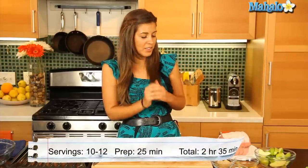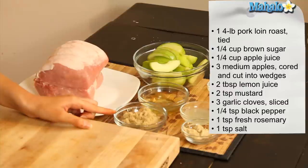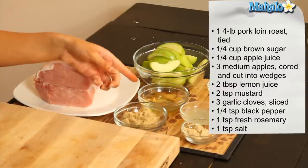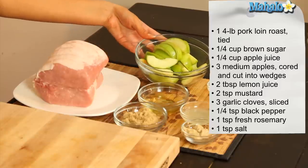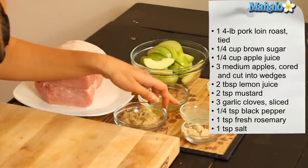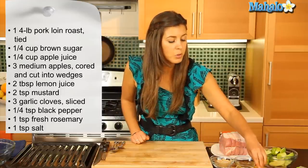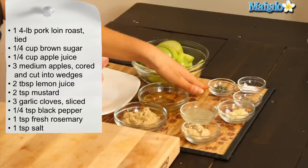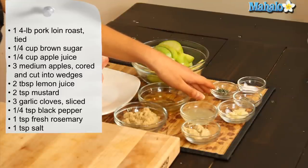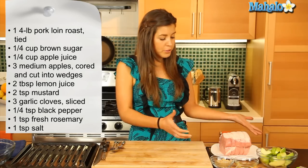What you'll need for this saucy concoction is a four pound boneless pork loin roast, which is tied right here. We have a quarter cup of brown sugar, a quarter cup of apple juice, three medium sized apples which we've cored and cut into wedges, two tablespoons of lemon juice, two teaspoons of mustard, three cloves of garlic which we've thinly sliced, a quarter teaspoon of black pepper, one teaspoon of fresh rosemary which we've chopped, and one teaspoon of salt.